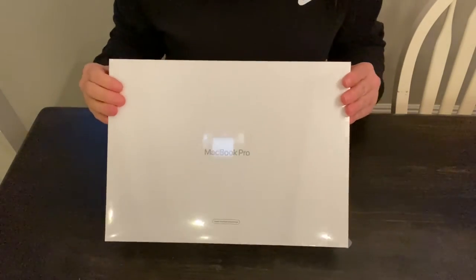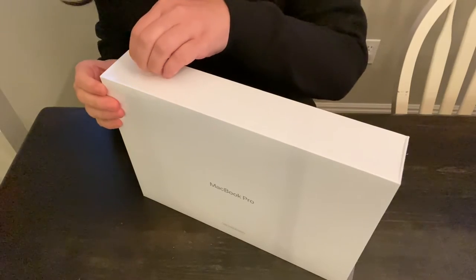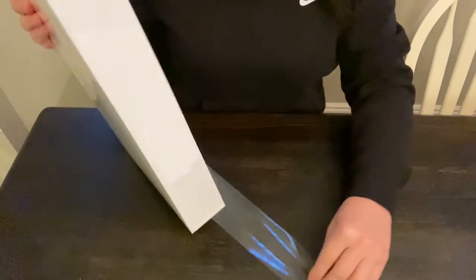This is it. It's finally here — my 2020 MacBook Pro. Thank you for being here and just sharing in the excitement of me opening it up.